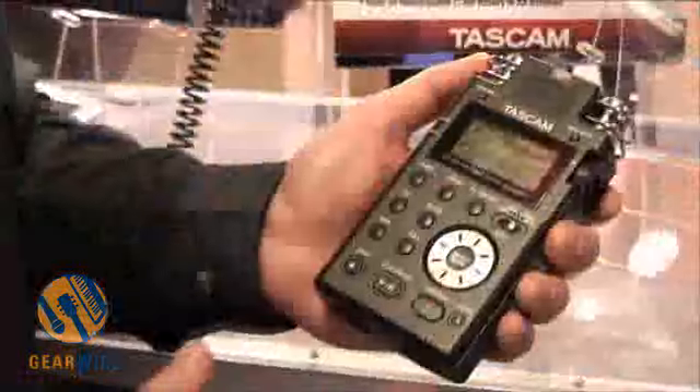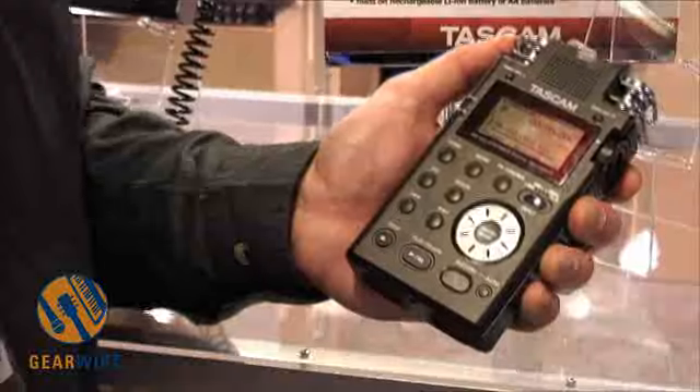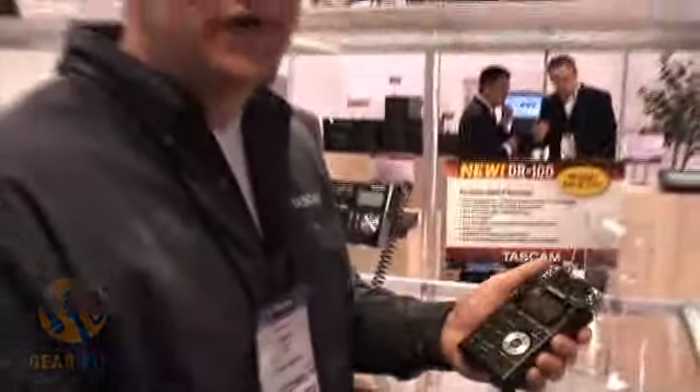The DR100 is going to be shipping in March for an estimated street price of $429.